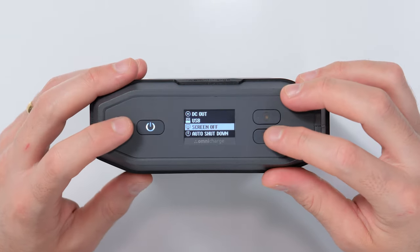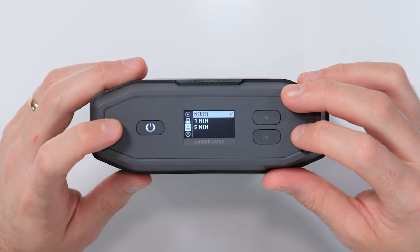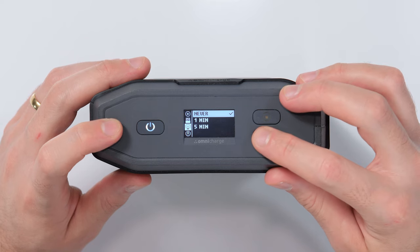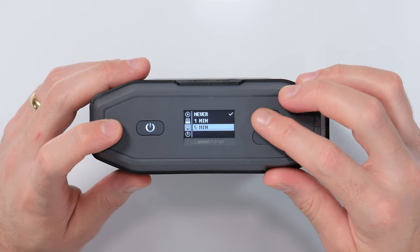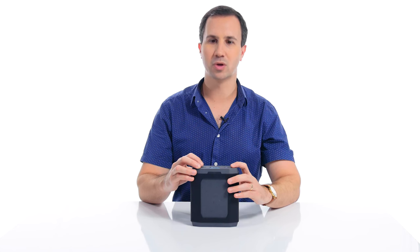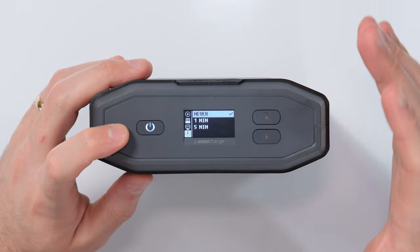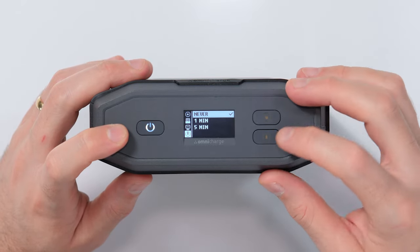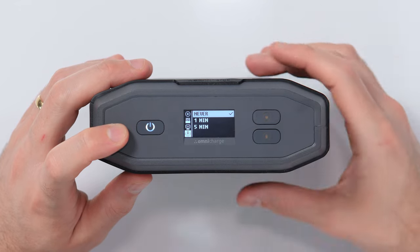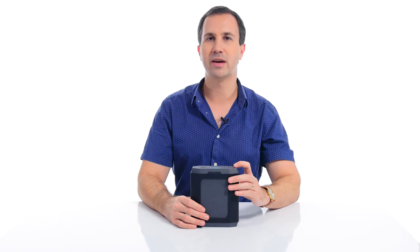The next menu item is screen off, which gives you three options for how often you want the screen to automatically turn off: never, one minute, or five minutes. I'm going to leave mine on never. The next menu item is auto shutdown — do you want the battery bank to automatically turn itself off if it's not in use after one minute, five minutes, or never? I'm going to leave mine on never as well.